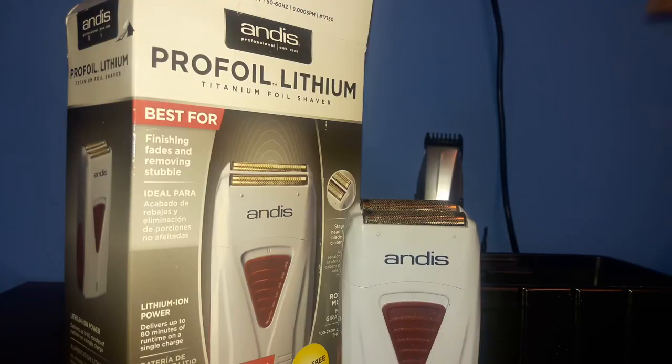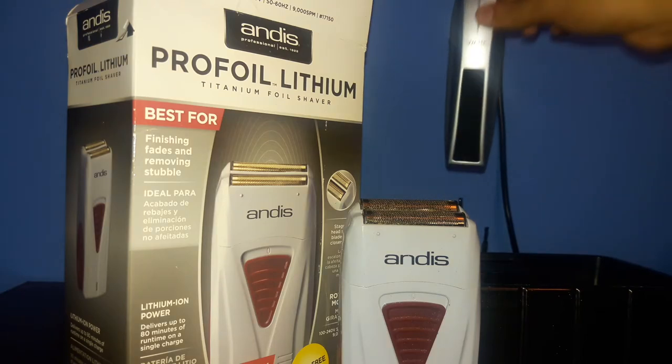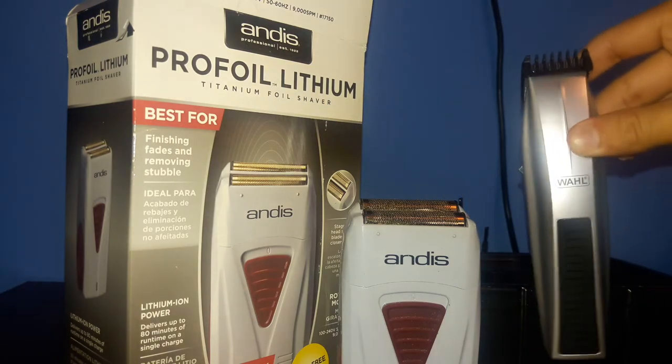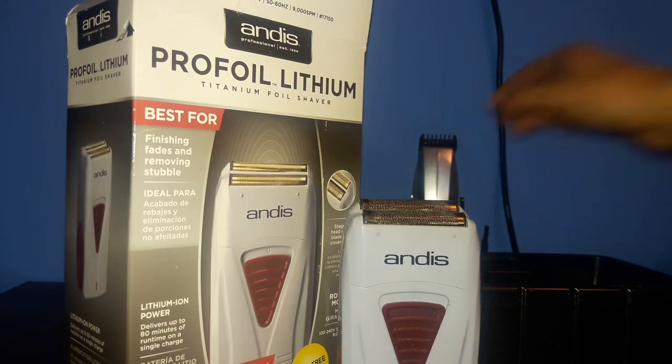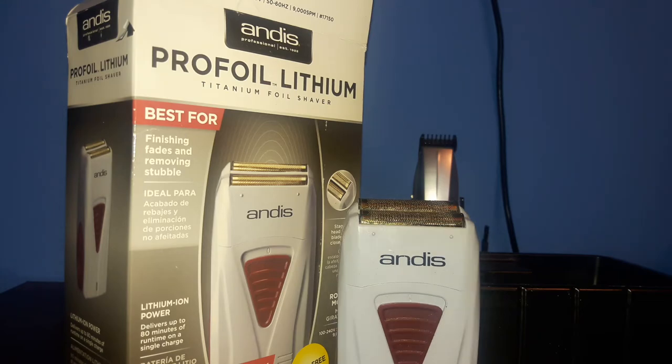So this has been a review on the wall cordless trimmer and the unboxing and review of the Andis Pro Foil Lithium Titanium foil shaver. I'm going to be doing a haircut video very soon, so stay on the lookout for that, as well as a barber setup. This has been DrewSkills and I am out. Peace.